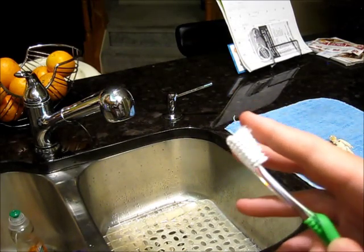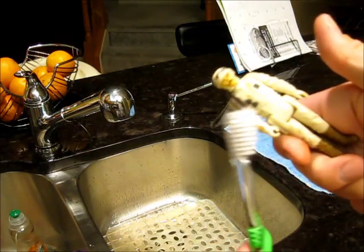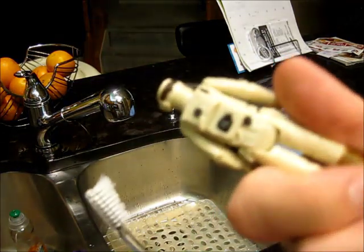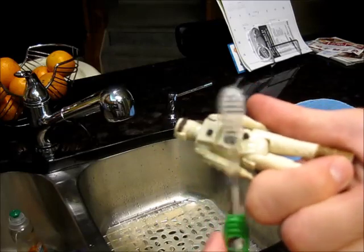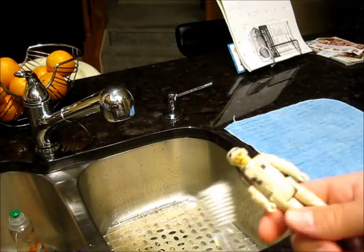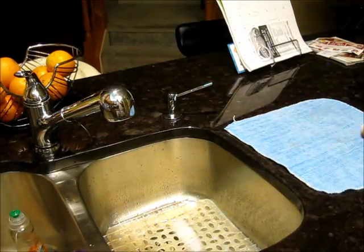I took some scissors and snipped down here so this end is shorter and this end is longer. The longer bristles are for the flat, large areas — you just want to get a lot of coverage. The short bristles are for those more detailed areas; you want to dig in on the face and details. I don't cut the bristles so short that they'd damage the paint — about a centimeter or so is nice and stiff, just right. And I'm going to get right to work.